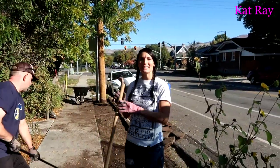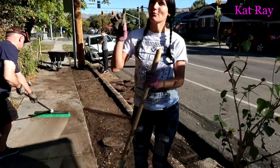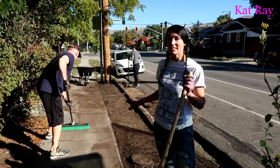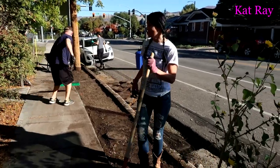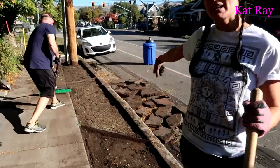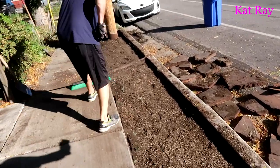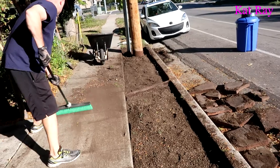We got most of this dirt dug up, about four inches deep. Now we're going to do the landscape fabric. Luckily there is already some landscape fabric in that middle section where those flagstones — stepping stones — were, so we don't have to do that part. Let's get some fabric down.